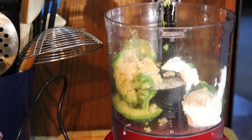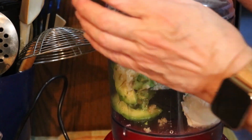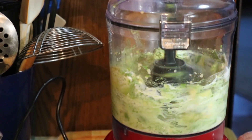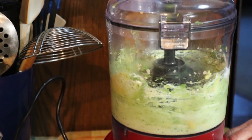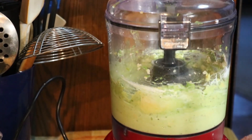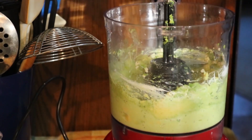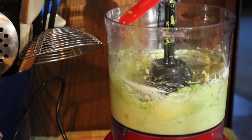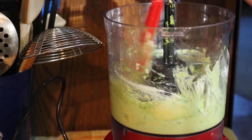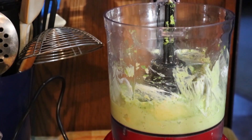I have about an eighth of a cup of our homemade salsa that I'll add in a moment. Right now I'm going to get this lid locked and start pulsing. I like my guacamole a little creamier than most people, but this food processor doesn't get everything too creamy, so it'll be a little chunky — but it tastes really good.